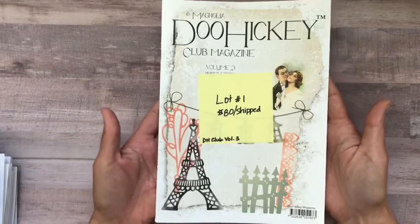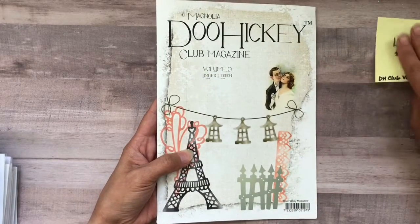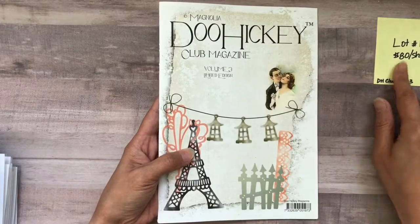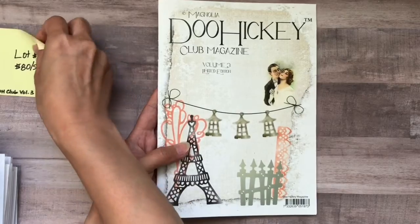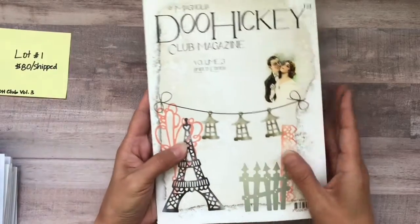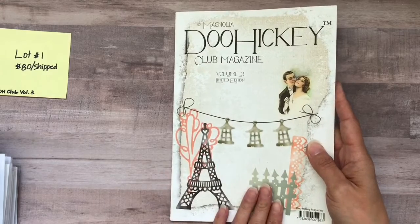Lot number one is the Doohickey Club magazine. This will be $80 shipped. You guys know how expensive these magazines are with the dies. This is volume three — it's more of a Paris theme.